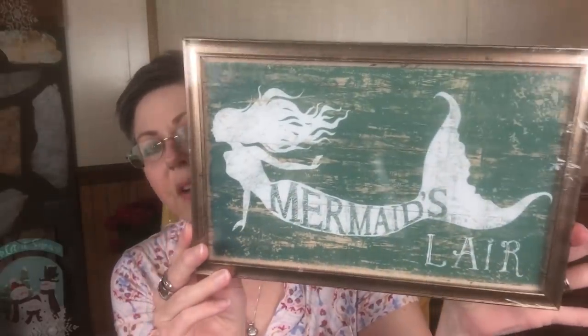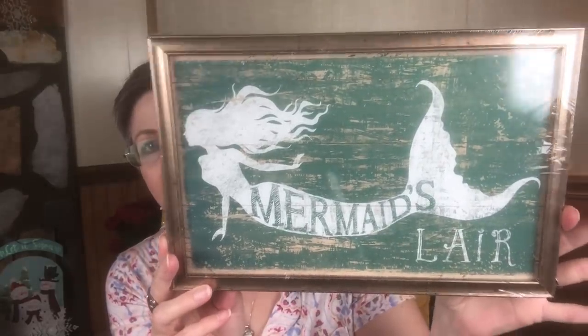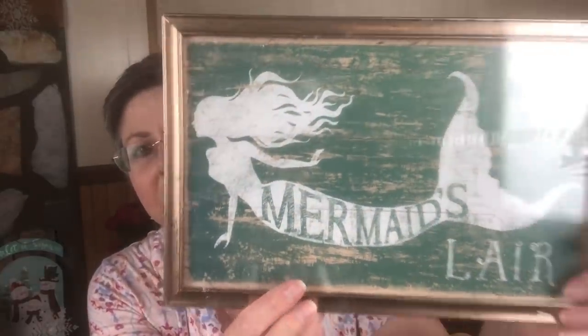The next sign I picked up is not a holiday sign at all, but I just saw it and could not resist. This says Mermaid's Lair. It was the only one I found, and it was on a bottom shelf. I just thought this was absolutely gorgeous. I like how it looks like it's distressed, and the frame is gold and also looks a little bit distressed, but it matches. We have a garden tub, so I thought this would be really pretty either hanging near that, over it, or put on a stand on the corner of the tub. I just absolutely love this sign.